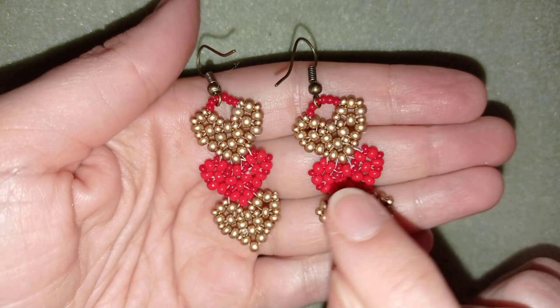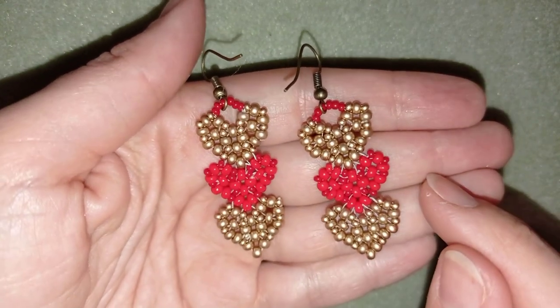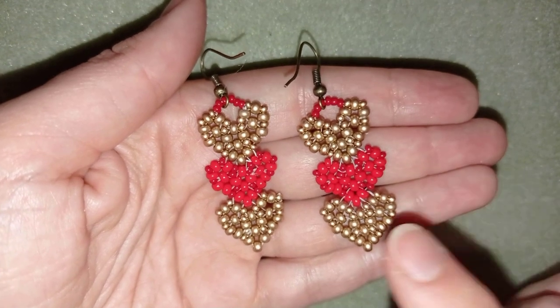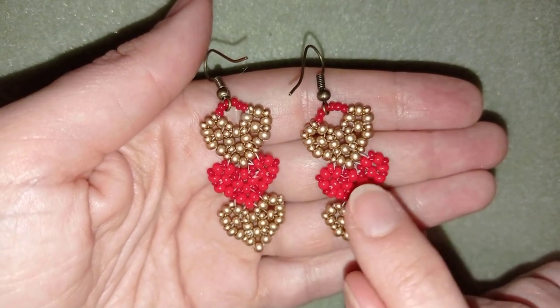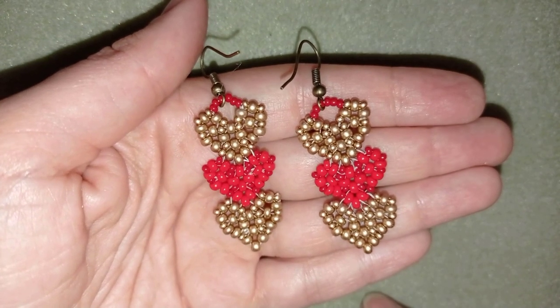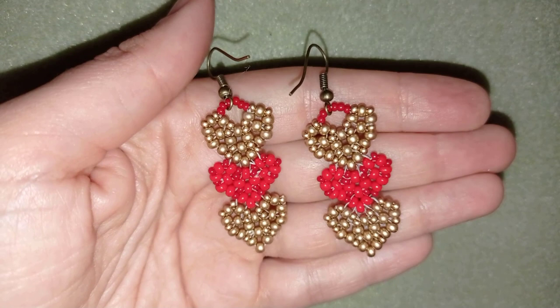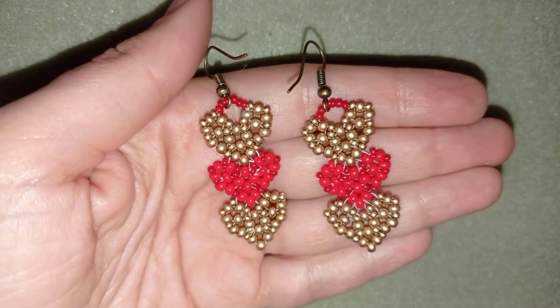Don't worry that this thread shows here. Just use monofilament if you don't want this effect, but for tutorial purposes I'm using Fireline, and that's why the thread is visible at the red part of my work. So don't write me in the comments about this — I know that the thread shows here.